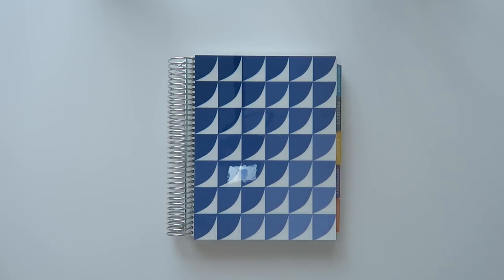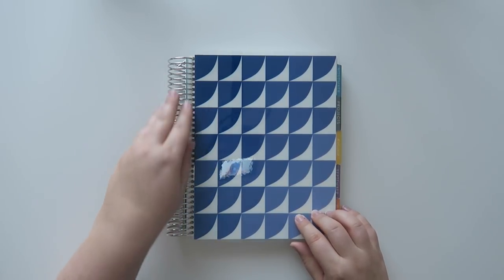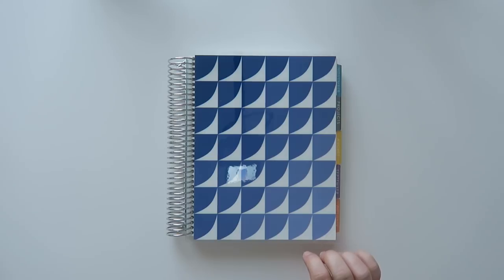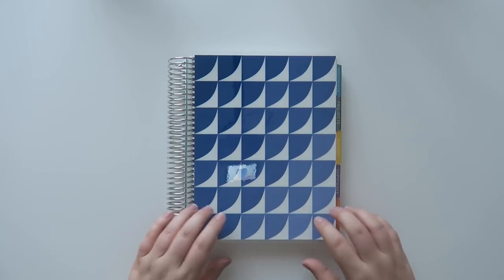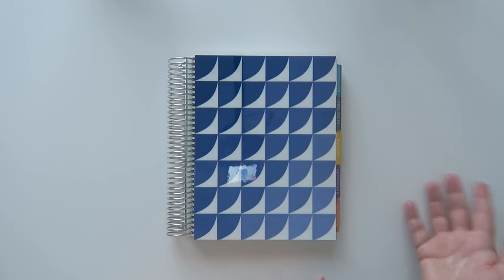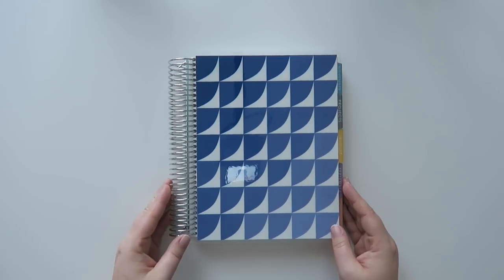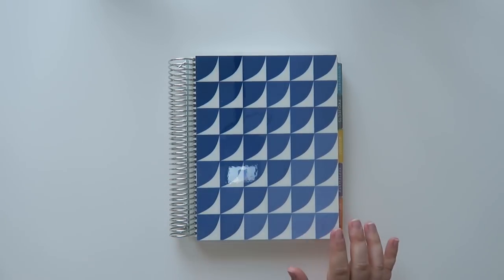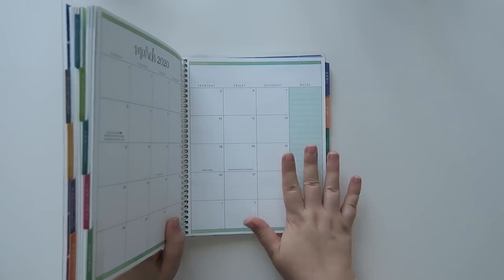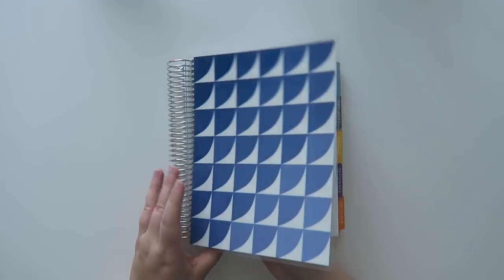So let's talk about the Erin Condren planner. These retail for $37 and that's without any upgrades. The coils are $10 additional for different color coils. I got the platinum coil, which is actually included. It's a 12-month planner but you can choose August through July, September through August, or January through December, depending on how your school year works. Some people use the academic planner just for their daily life as well. You can personalize your cover, and I believe the only option for the insides is colorful.